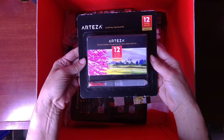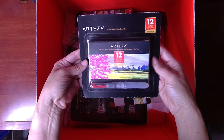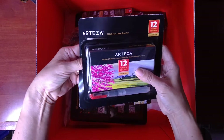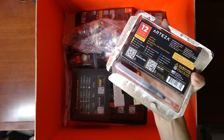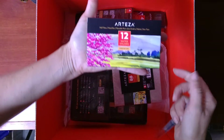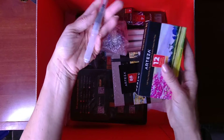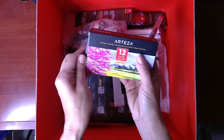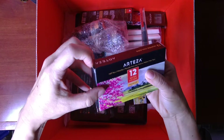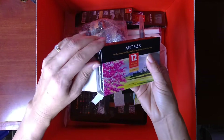All right, the first item — let's see: 12 half pans and a water brush pen. I have a little watercolor set already, I think it's 24 or 36 pans. I've got to open this right now just to see it. As you can see this is like the size of my hand and this is the tiniest little water brush I've ever seen. Oh my gosh, this is so cute! This is something I'm going to be able to fit in my purse — it's only 12 colors so I don't have the full range.